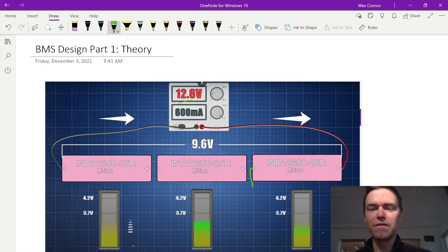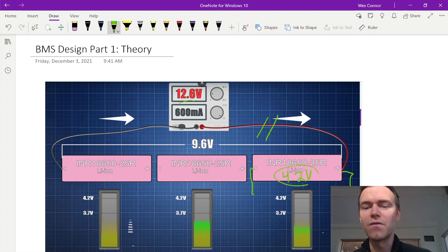The benefit of disconnecting the main line is that we can then discharge the highest cell. For example, if this right cell was at 4.2 volts but these two cells were only at 3.9 volts, we want to discharge it using a resistor and bring it down to match the other cells at 3.9 volts, holding that cell until it reaches the voltage of the others.